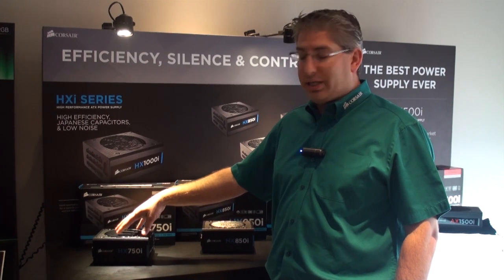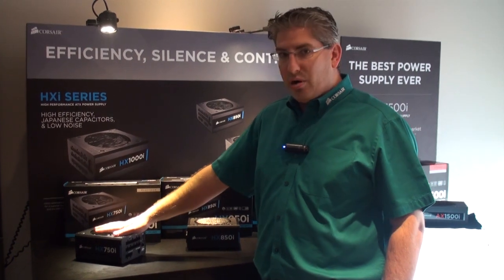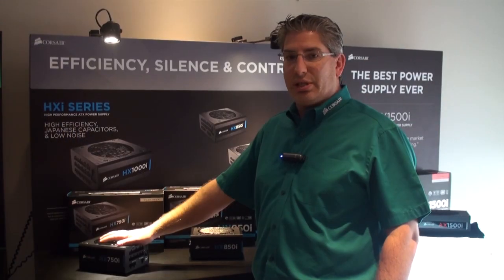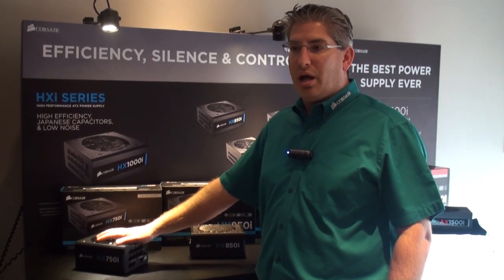It has Corsair Link integrated controls. We actually have the zero RPM fan mode on here. Because it's 80 Plus Platinum, with that efficiency level, we're able to have the fan stay off until 40% power load.